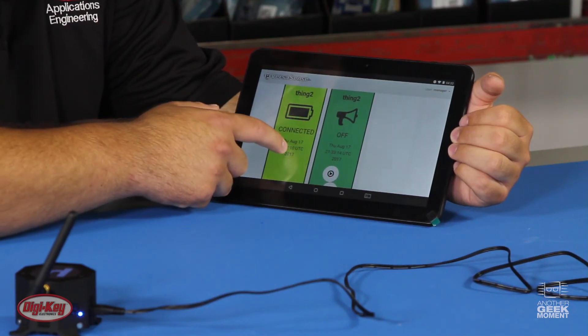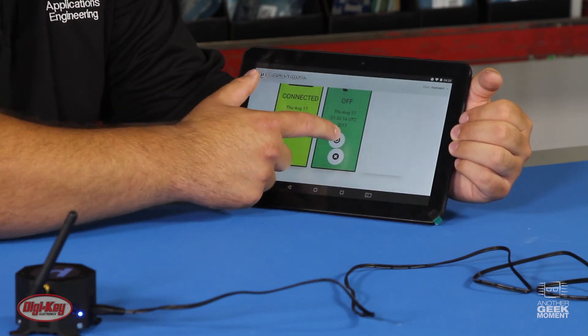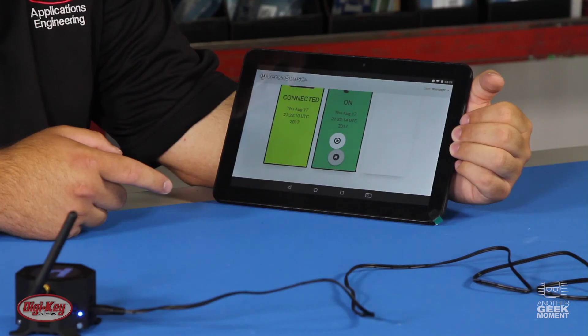You can see it's connecting. Just to show you how the buzzer actuator works, you can turn it on — you can hear it — and then hit the X button to turn it off.